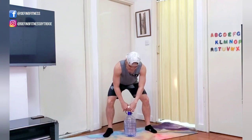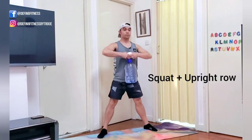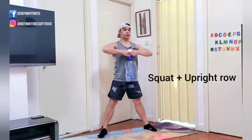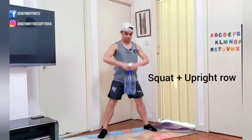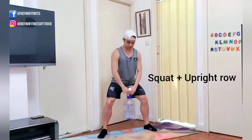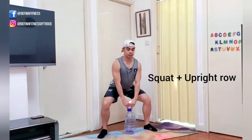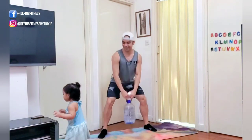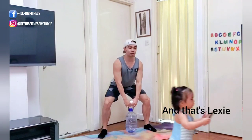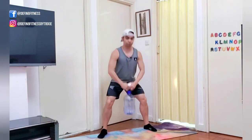First exercise: hold on to it, you're going to do one squat and one shoulder press. Push your butt back and bring your hands right about shoulder height. Depending on how much water you put in, this can go lighter or heavier. 20 seconds — make sure when you squat you don't push your knees forward, you push your hips back.